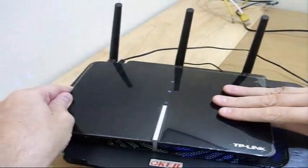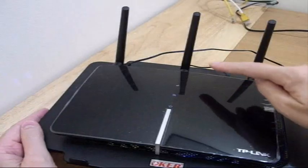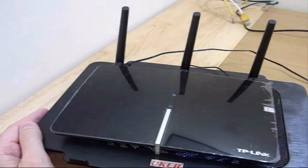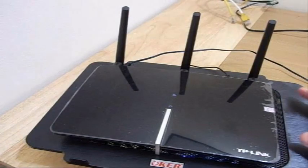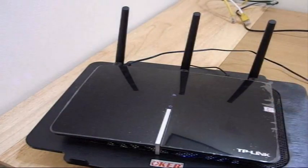The only trick here is to make sure that the fan does not draw too much power from the router's power supply, so you need to make sure you get a low power one. I got the lowest power fan I could find and it works fine.